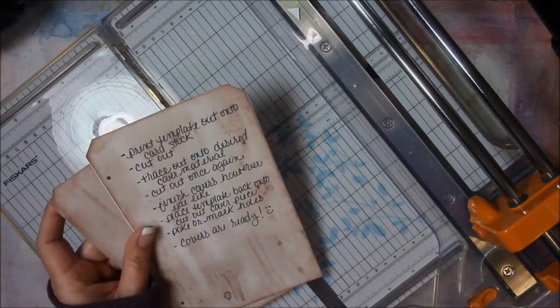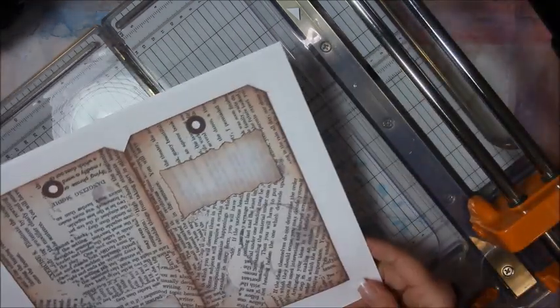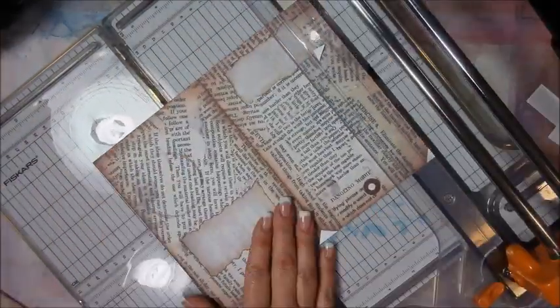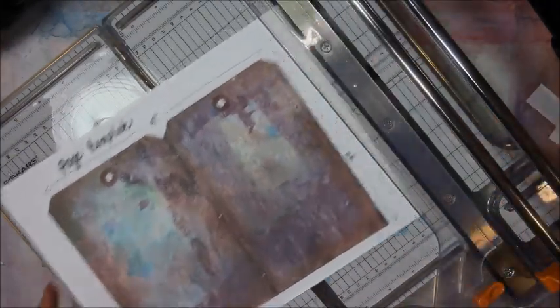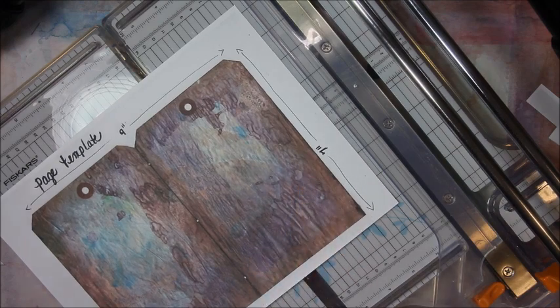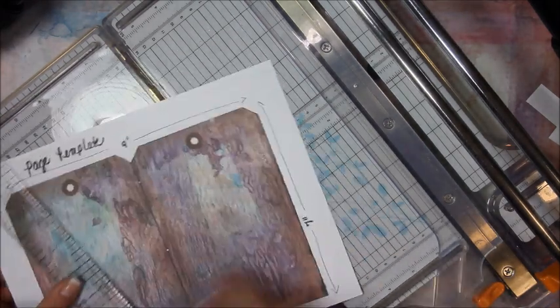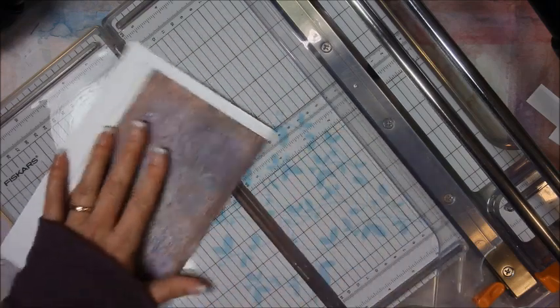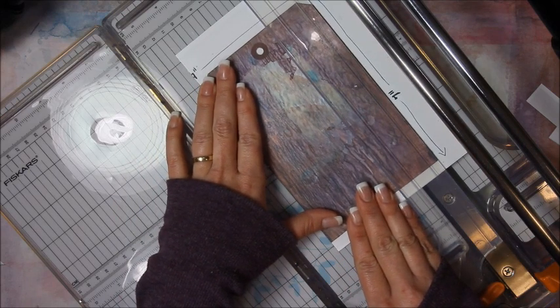I might as well go ahead and cut out the covers too. Also, I'm going to cut out this page template. Before I do that though, I'm going to score it down that center line, and then I'm going to trim it out this way — that way I know it's even, all the same dimension all the way around.